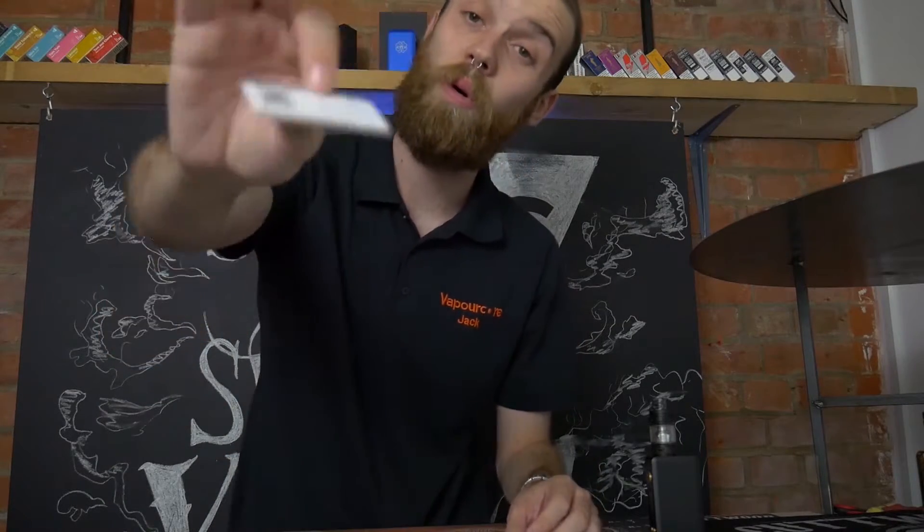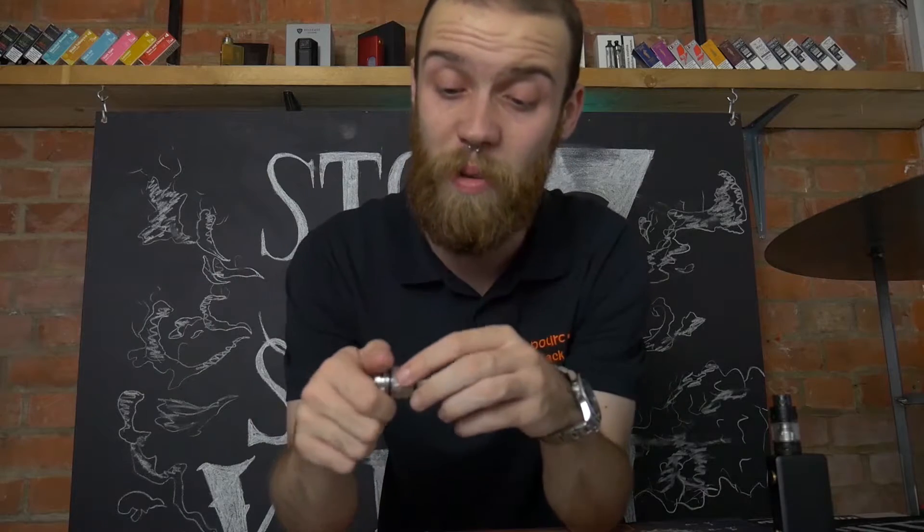You also get your standard manual — a little black Smok manual — your ORF card, and all the other paperwork. The two main things you need to do with the sub-ohm tank are fill it up and replace the coil, which we'll show you quickly how to do. It's very easy.